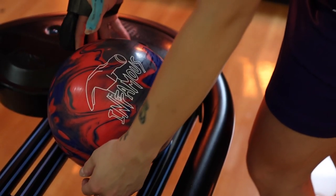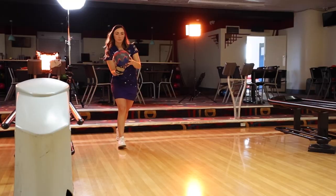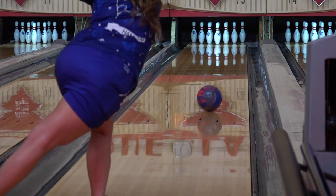With the Envy Solid Reactive coverstock finished at 500, 1000, 2000, Sia Air, the Infamous will be a tried and true performer on medium to heavy oil conditions.